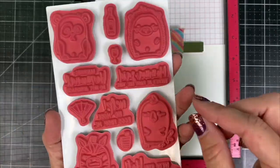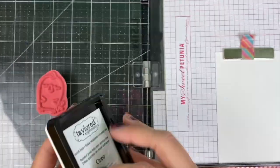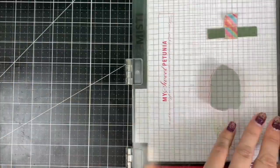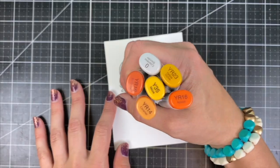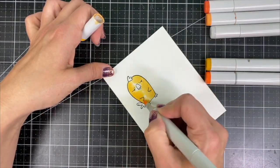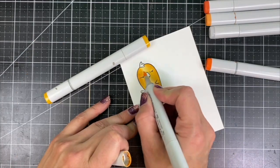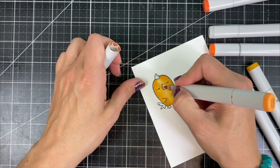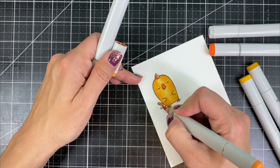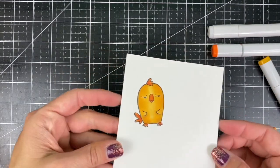I'm going to start by stamping and coloring my image. I chose the bird image and I'm setting that up with my Misti, stamping in Oreo ink onto Copic-compatible Sugarcube cardstock. I've chosen a variety of yellow and orange Copic markers, starting with the lightest yellow shade to fill in the entire body of the bird, then using the darker yellow to shade. I'll also fill in my orange accents using two different colors to get more dimension with that light to dark shaded effect.